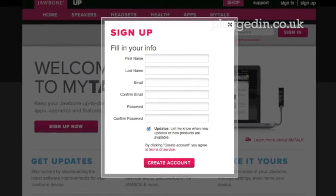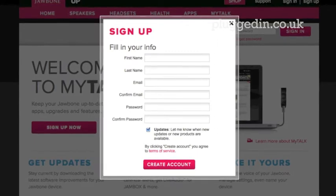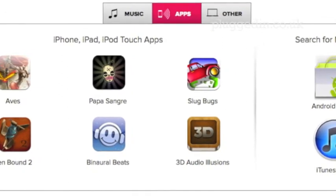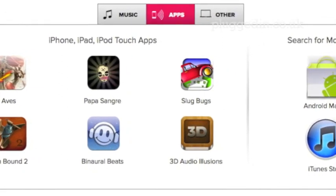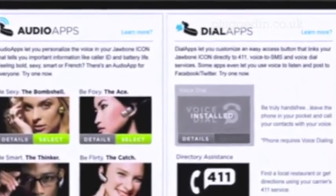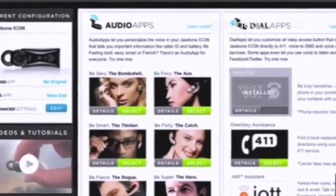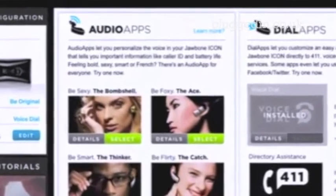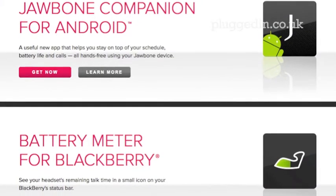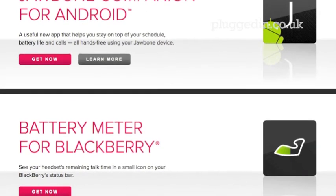The Big Jambox provides app support via the MyTalk system. To use it, you'll need to create a free account and download the Jawbone Updater app. Then, you can connect the Big Jambox to your PC, and transfer apps and add new features. Some examples of added features are the Dial app, which allows you to customise the behaviour of the Talk button on the Bluetooth speaker. The Audio app allows you to change the voice that announces battery life and caller ID. Then there's the Android app, which sets up the Big Jambox to announce calendar events, streamlines the dial-in process for conference calls, as well as showing the speaker's battery status on your phone's screen.